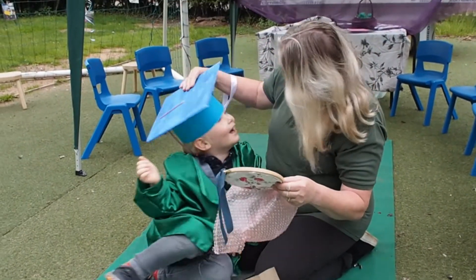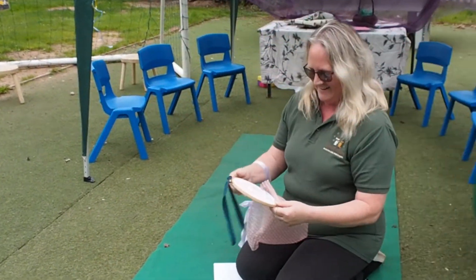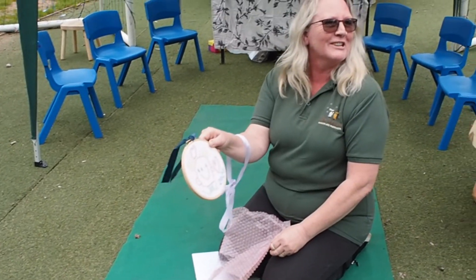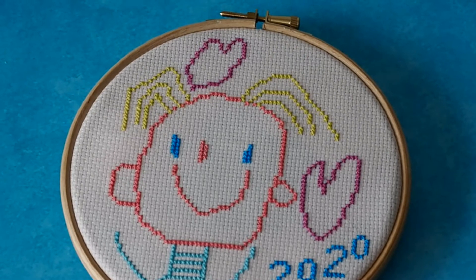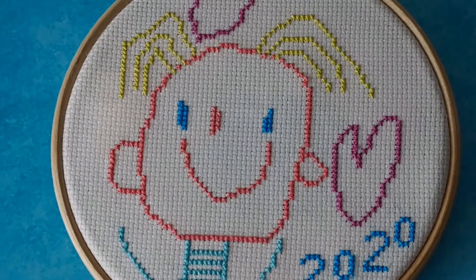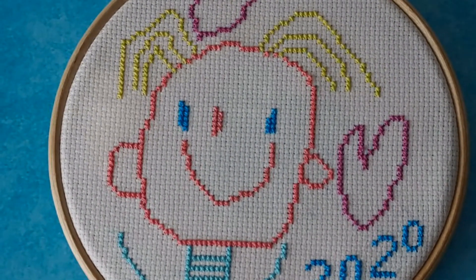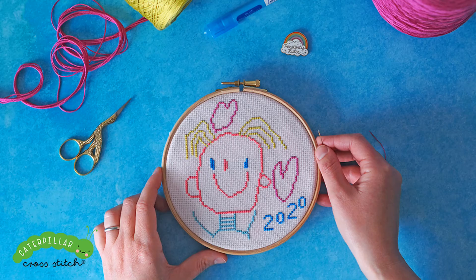I hope you guys enjoyed this video and I hope that you give this a go. It doesn't need to be necessarily with a child - you can draw something out yourself and stitch over it. I just really loved using this eraser pen and finishing it off in a six inch hoop. It was really quick to do and it's a great way to give a gift either to a teacher or to someone else that you love for Christmas. If you've enjoyed this video please give it a thumbs up and don't forget to subscribe to catch more cross stitch related videos coming up weekly. Thanks guys and I'll speak to you soon. Bye.